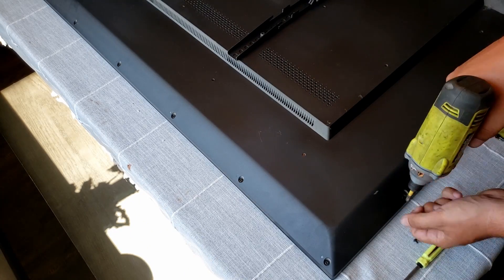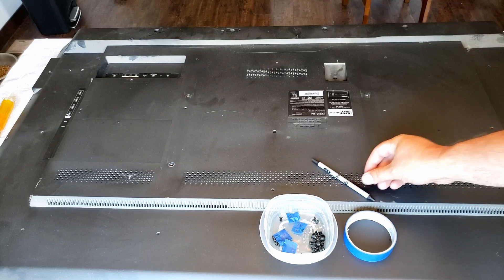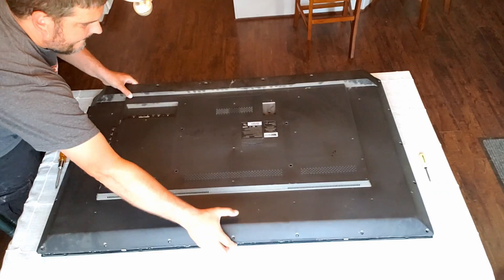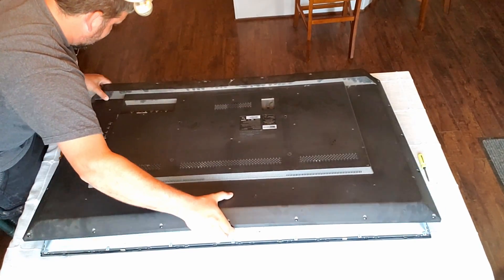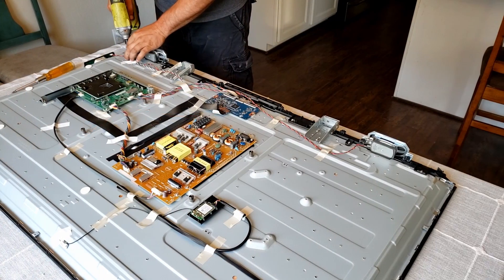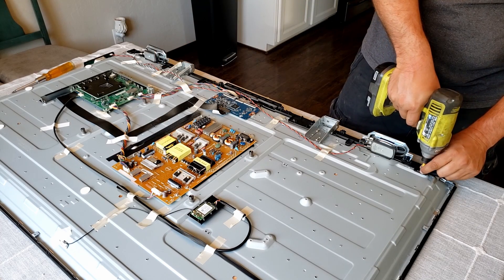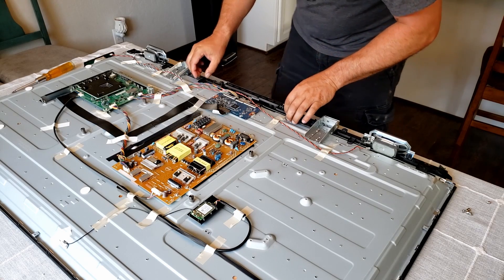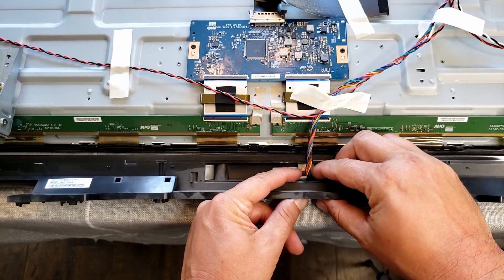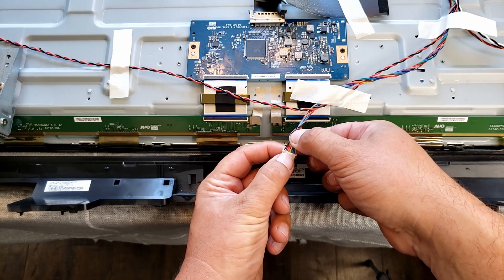I've got the TV off the wall and put it on the kitchen table face down first because the back needs to come off. There's a whole bunch of different size screws so I got some tape to label which ones they were. Once all the screws are out you just pop the back off. The bottom had some clips and I just needed to pull a little bit harder — even if I broke some clips there are plenty of screws to hold it together. First thing once the back's off is the speakers need to get unplugged, then the trim for the bottom of the speakers comes off — that was six screws — and then it peeled away to expose the infrared remote connector.